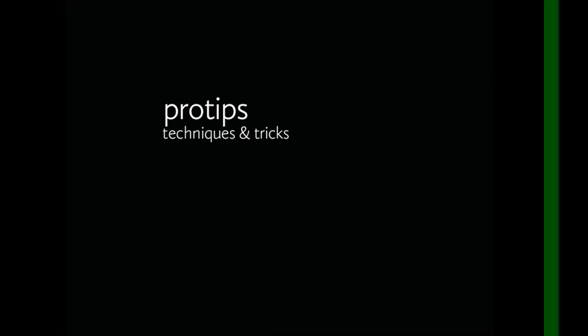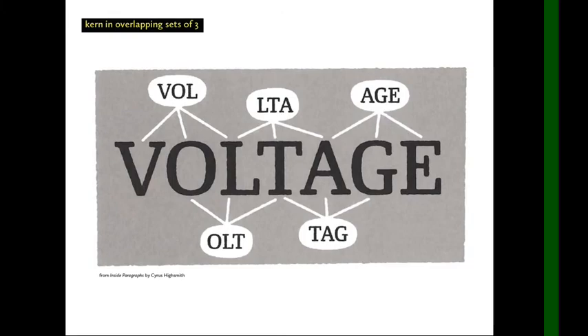Here are a few tips for when you are kerning. This comes from Cyrus Highsmith's book, Inside Paragraphs, which is a great little book I recommend to anyone — it's not required reading, but I highly recommend it. He says you should kern in overlapping sets of three letters.